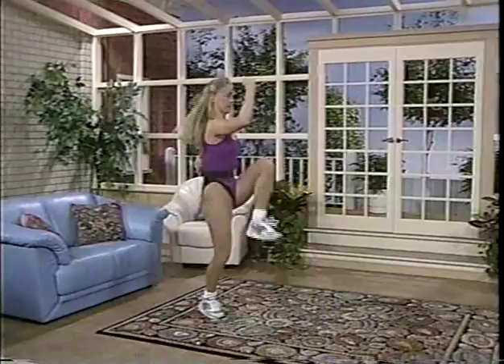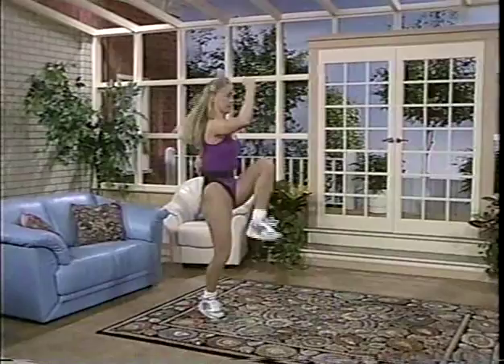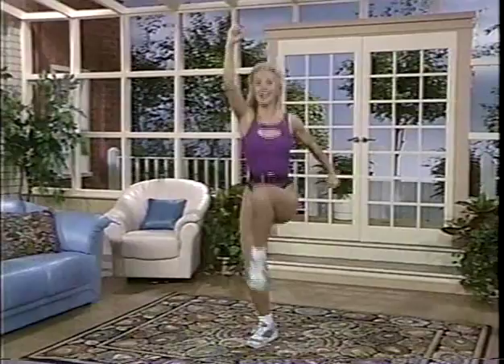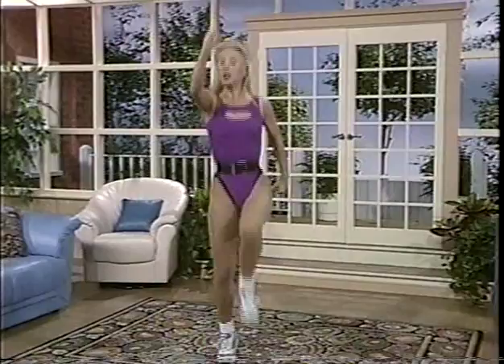Knee comes up — up, up! Now pump with your arms. If you have lower back problems, knees stay below waist. If not, come up — reach with the arms. Almost there. You're doing a great job — keep going. Please don't stop. Even if you have to leave out the arm movements, that's okay. Countdown: 5, 4, 3, fantastic, 2, and 1.